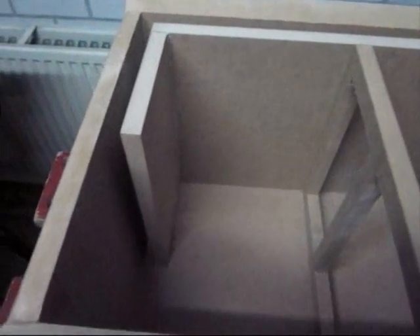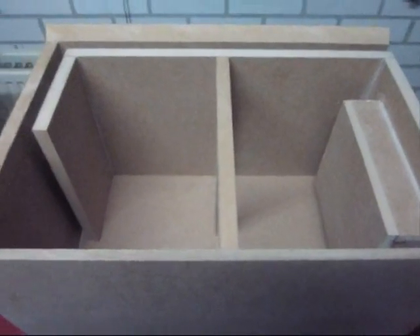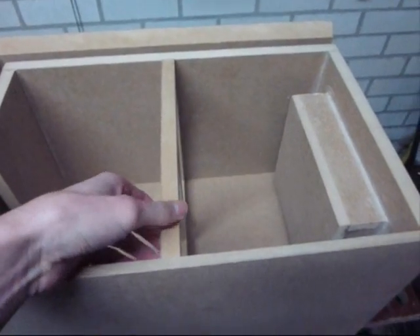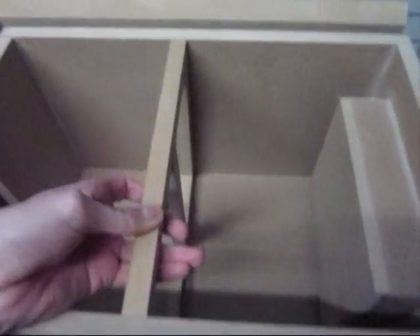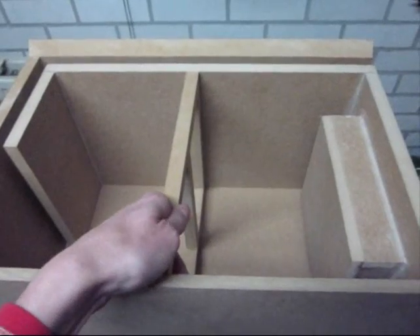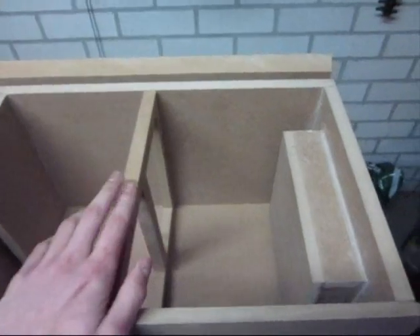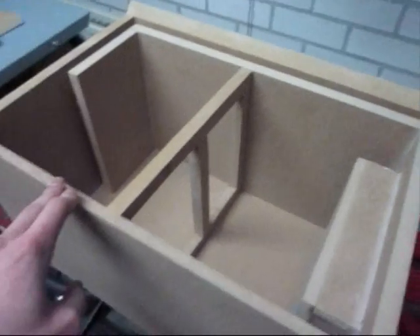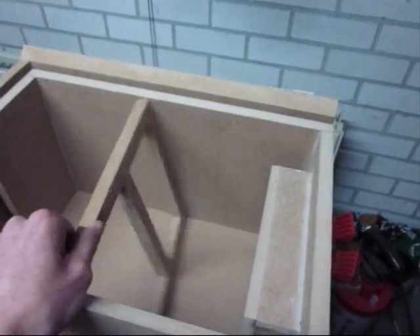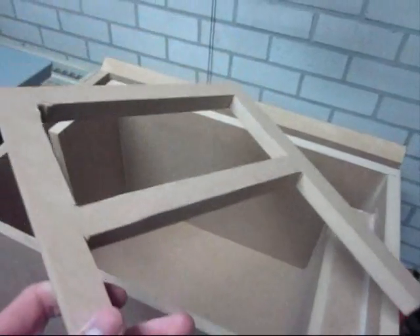So this is the subwoofer enclosure I'm building for the 18-inch subwoofer driver. Some of my subscribers know that I have built a transmission line enclosure for that subwoofer some time ago. I'm not really happy with it — it was a little bit slow on the bass, not as fast as I would have liked it. There was quite a bit of lag on the sub, which I don't like.